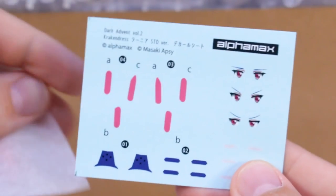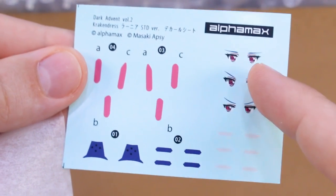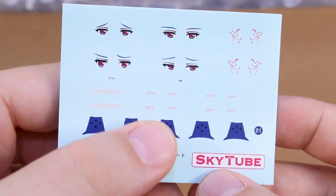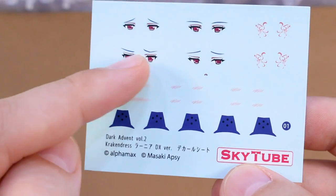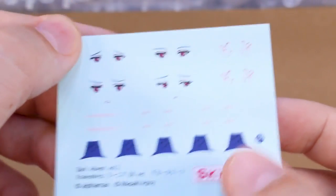Just taking a look at the water slide decals — here are the standard decals, which include ones for blushing cheeks, eyes, and a couple that go around on the kit. Then we have the DX version decals with a little bit different eye expressions, some more blushing bits. I'm not really sure what that long one is supposed to be for — maybe it needs to go all the way across the face. But yeah, pretty simple on decals overall.